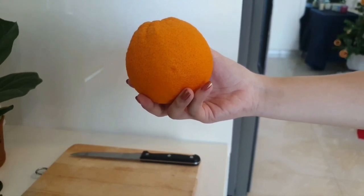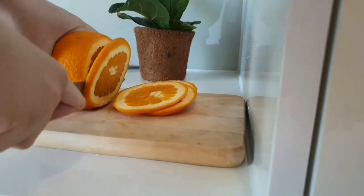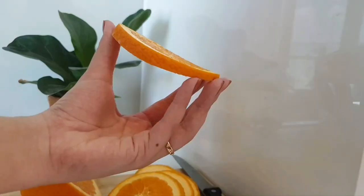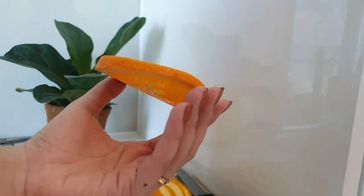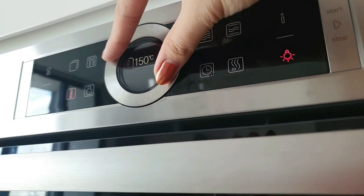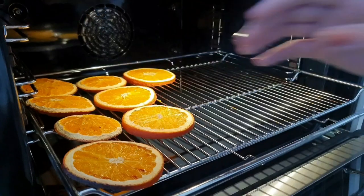Cut the oranges into thin slices like these. You can make them thinner than what I'm doing here — it's going to dry faster. However, I love them to be this thick, or it's just an excuse for my bad cutting skills.